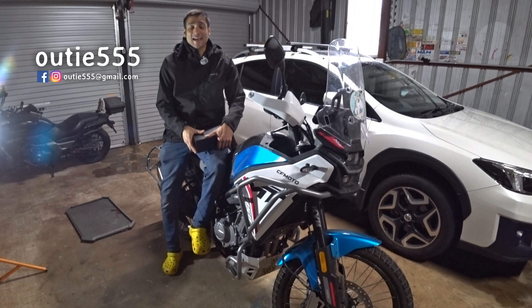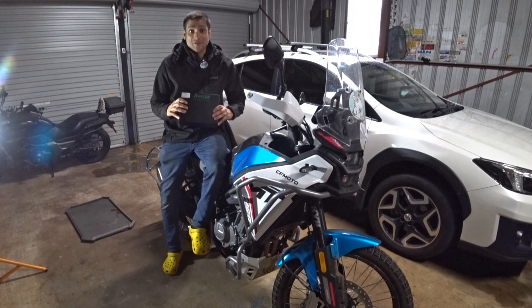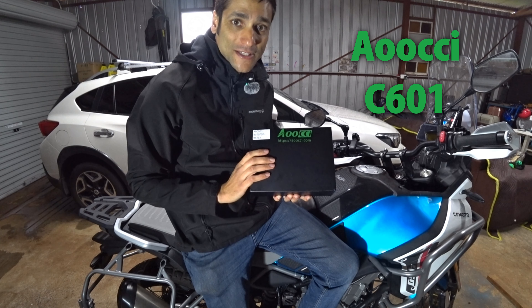G'day everyone, Audi555 here. In today's video, the good folks at Aucci have sent me this to install on my bike. This right here is a game changer for the CFMoto 450MT.